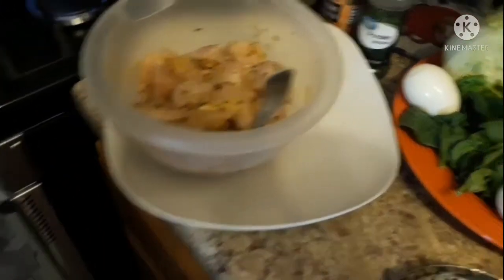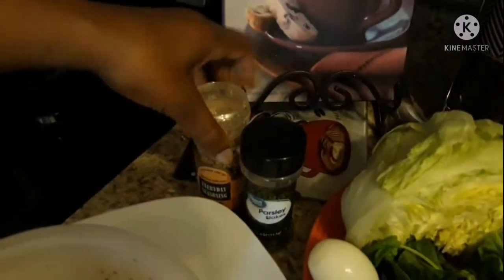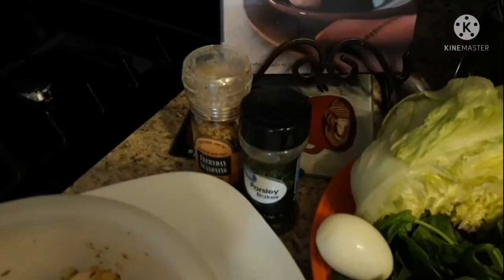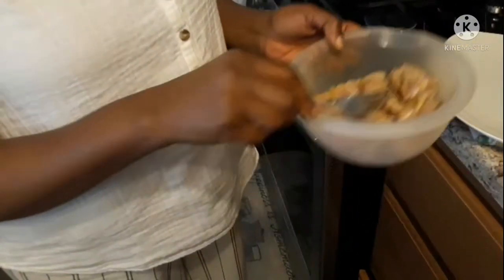For my seasonings, I made a little paste using the Everyday Seasoning by Trader Joe's mixed with some parsley. I chopped up a couple of cloves of minced garlic real fine, added some canola oil, made a paste with that, poured it over the chicken, and marinated it in the fridge for about two to three hours.